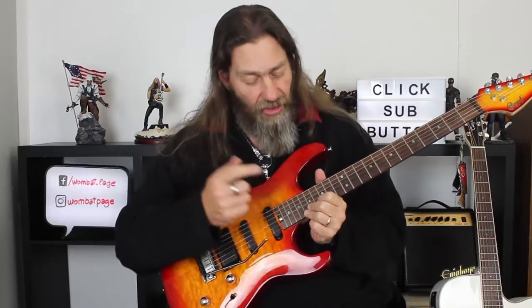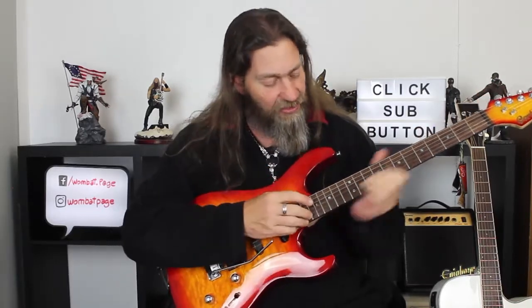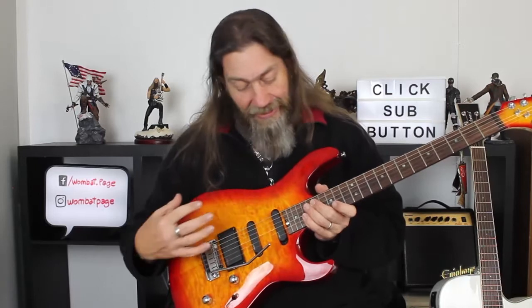Rosewood fingerboard with 22 large frets and these wonderful abalone dots. It is the real deal at this price point, and it looks really, really good.